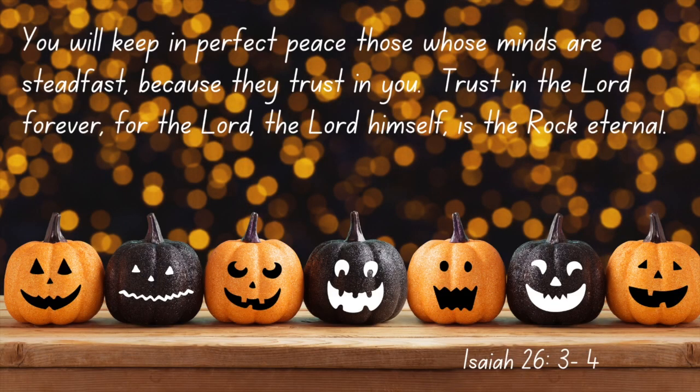Before I go I want to leave you with this verse: 'You will keep in perfect peace those whose minds are steadfast because they trust in you. Trust in the Lord forever, for the Lord, the Lord himself, is the rock eternal.' I hope that this verse will bless you and remind you to trust the Lord in all situations, for God is in control. If we trust him and put our faith in him, he never fails. Thank you so much for watching our videos - we appreciate each and every one of you so very much and we look forward to seeing you in the next one. Bye guys!